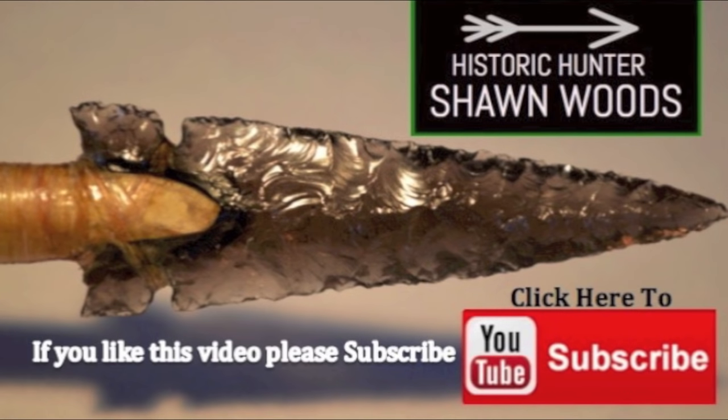I recently opened up a new Facebook page devoted to this channel, so if you want to be the first to see some of the projects I'm working on and get some behind the scenes footage...